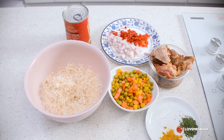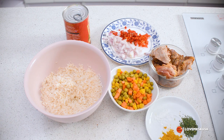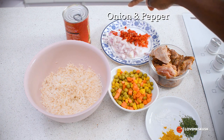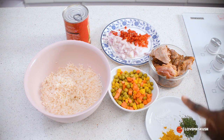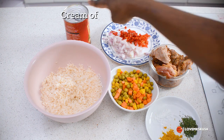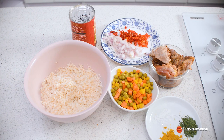Here I have washed basmati rice, thoroughly washed. I also have some mixed veg — peas, sweet corn, and carrots — seasoned chicken, onion and pepper, chicken seasoning, salt, some parsley, and a can of cream of chicken soup. This is all I need to make this quick rice dish, done in about 10 to 15 minutes.